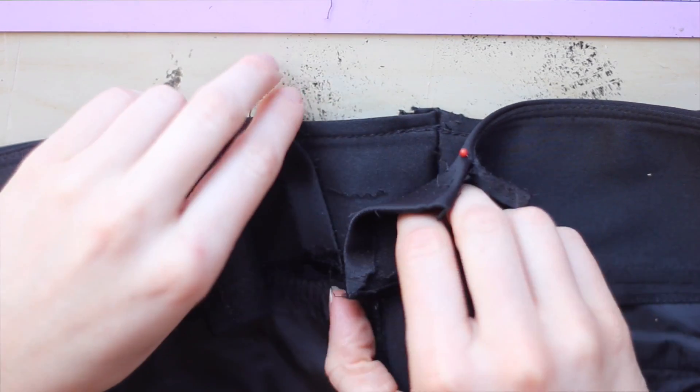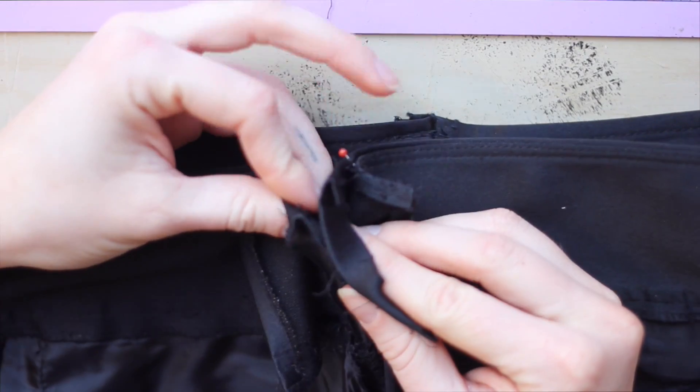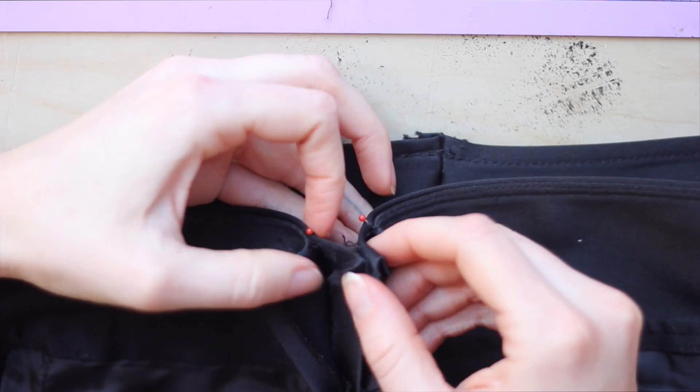Now I can take in that outside seam by matching up my pins, pinning that in place, and sewing right there.